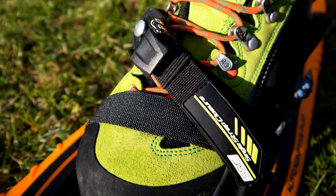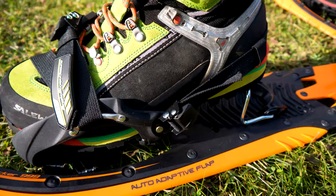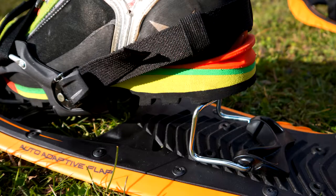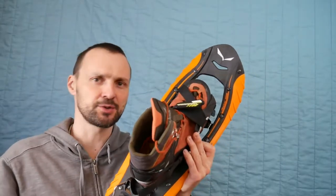The binding system is asymmetric. You have one strap and you can adjust here and here. It has a nice narrow profile so it's easy to walk.